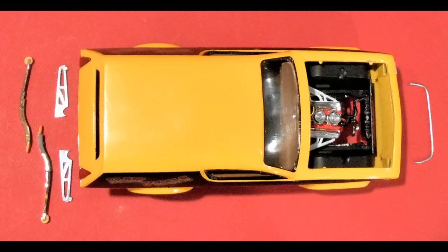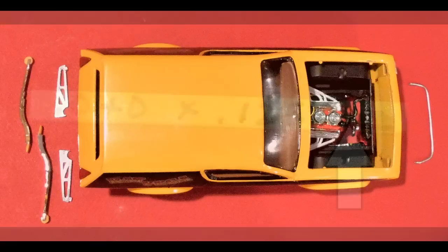We added some tabs to the ends of the wheelie bars and we're going to bring out the chrome there with a little of the Molotow chrome pen to shine those up. They were a little ragged, and once those are dry we can put them into place.